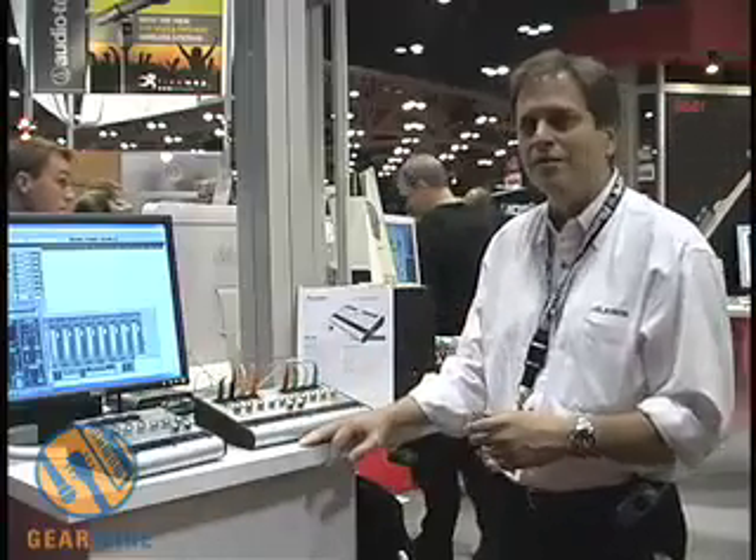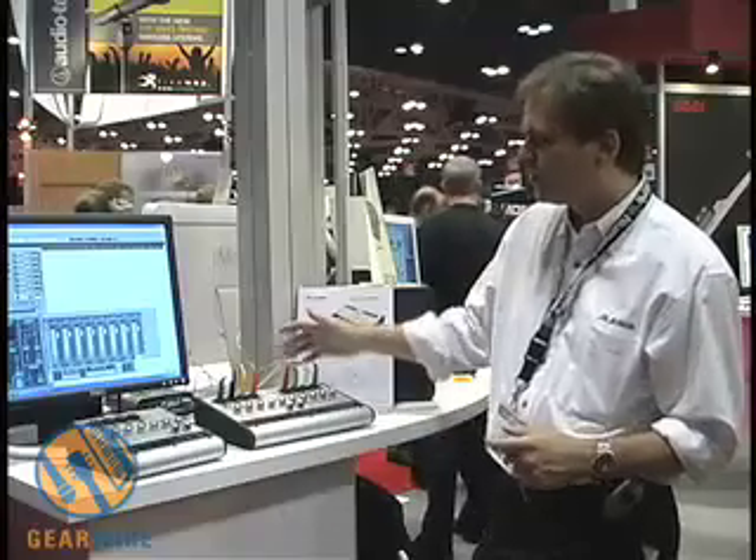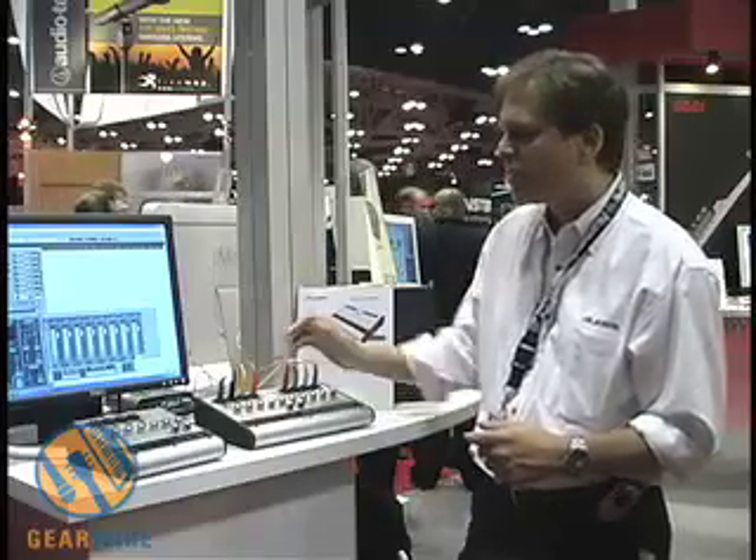These will be available next month. There will be a $399 MAP for the IO-26 and $299 for the IO-14.